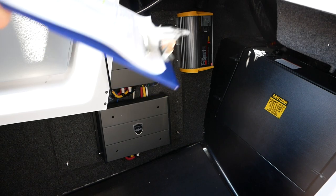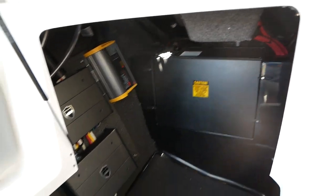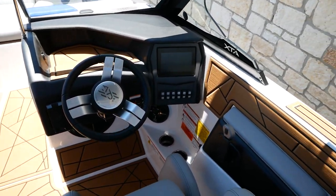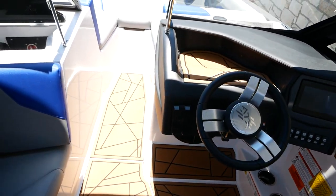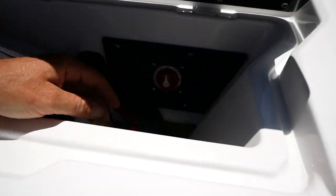Your batteries are mounted in that black box there. And what that does is make it super accessible for your switch — you don't have to go fumble around the back anymore or under the preserver seat. They have the switch right here in the glove box.